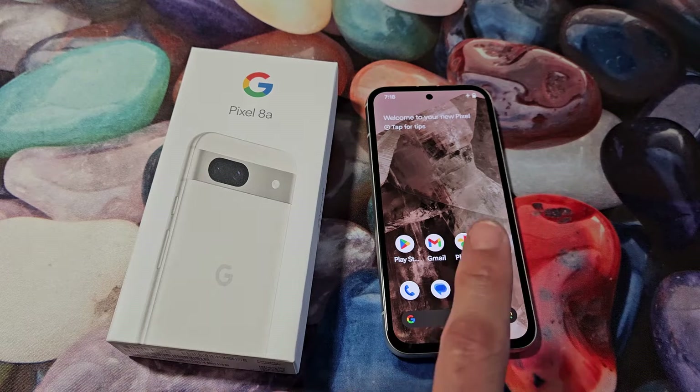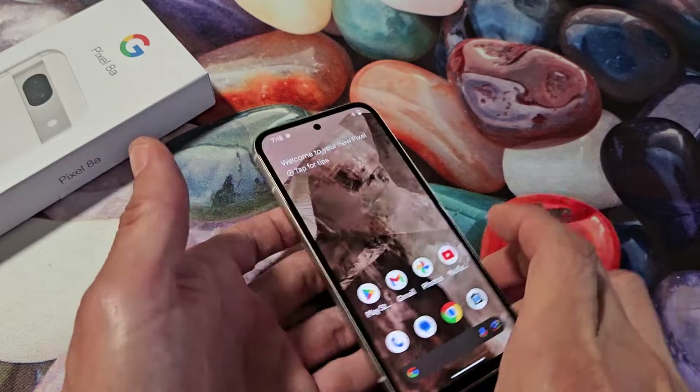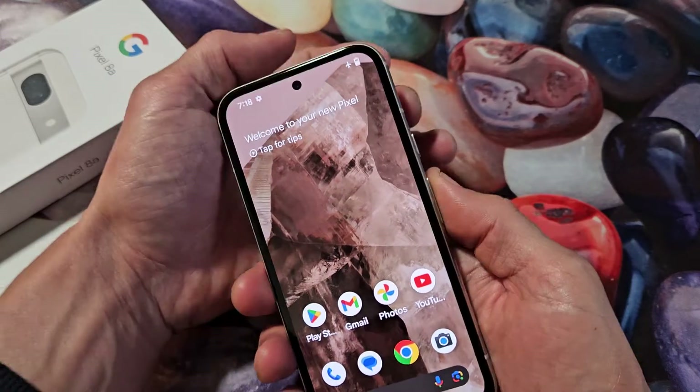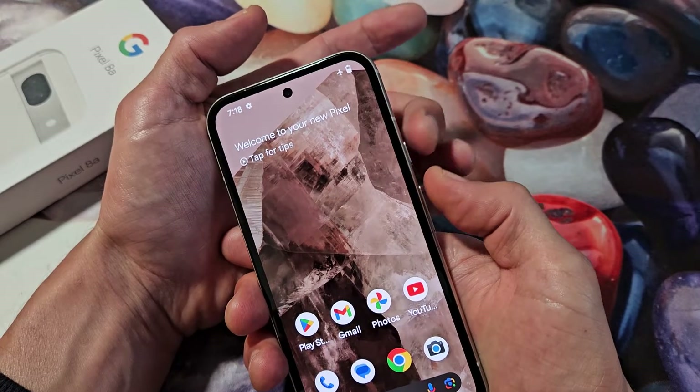Here's the Google Pixel 8a. I'm going to show you how to boot into safe mode. So first thing is just bring up your power off menu. What you can do is press the power button and volume up — press both buttons at the same time.